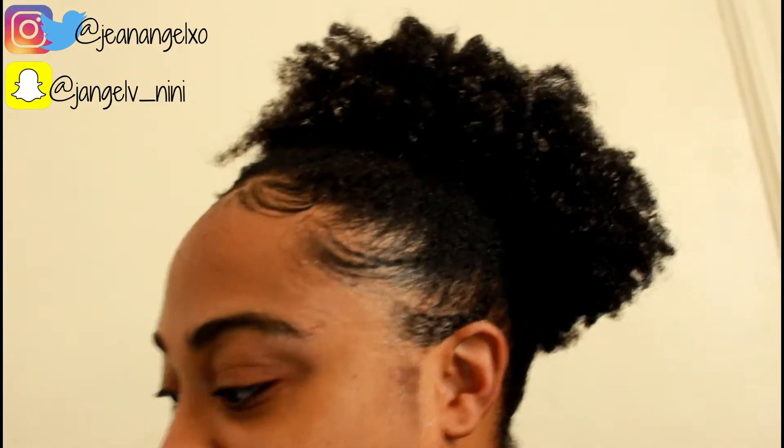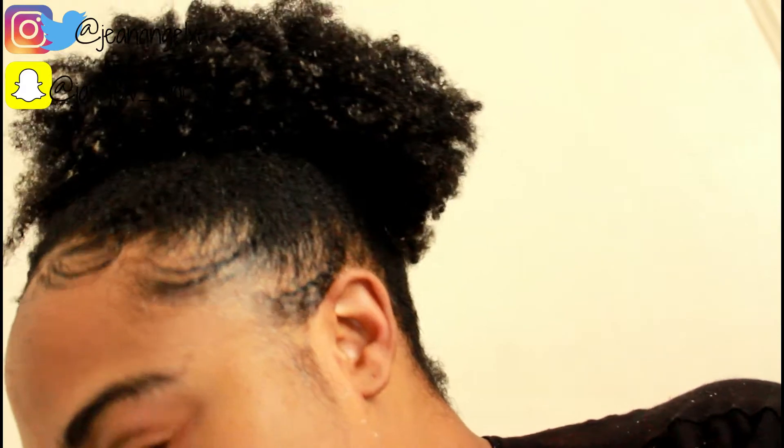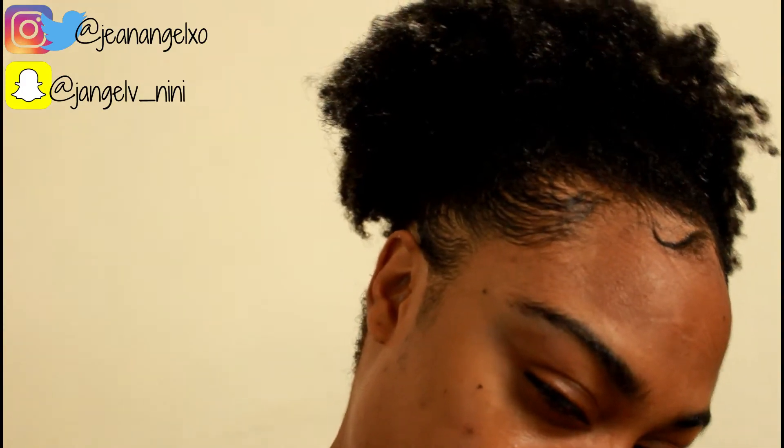I take off the scarf and if my edges stick to it I know it's a good sign — and they did! So Got2B glue can withstand the summer heat. My wash-and-go was a fail so I have flakes, but I did my edges just to feel better. These edges, honey — we're done. Thanks so much for watching, don't forget to like, comment, and subscribe!